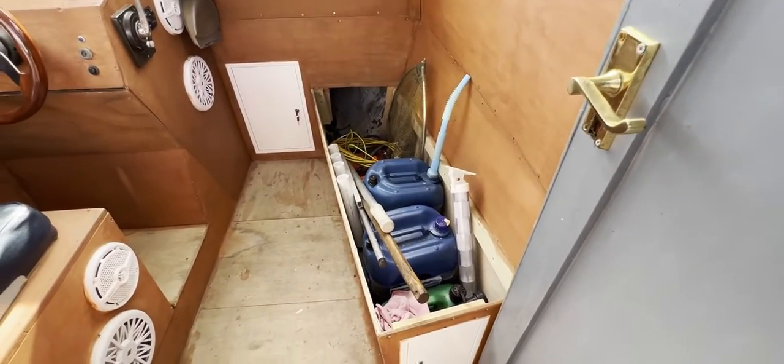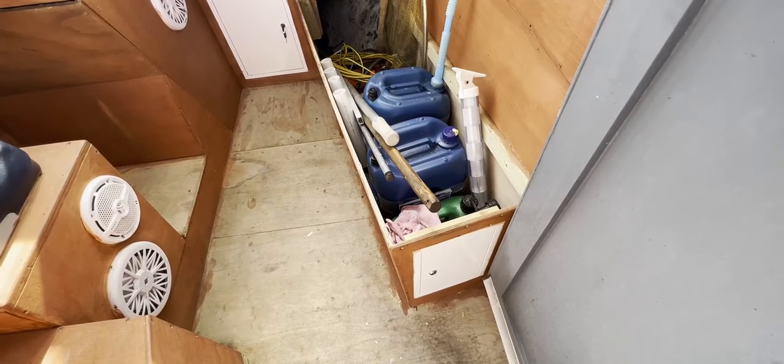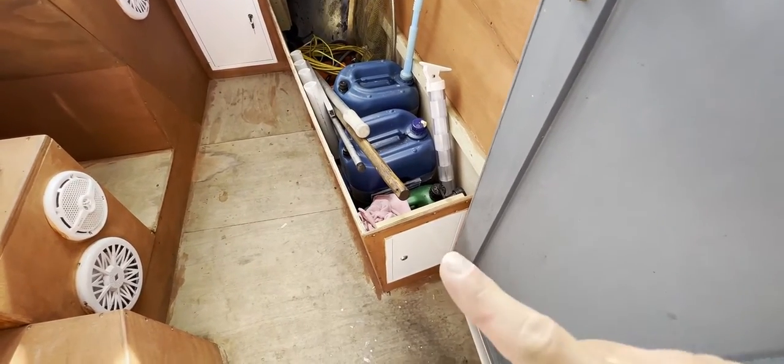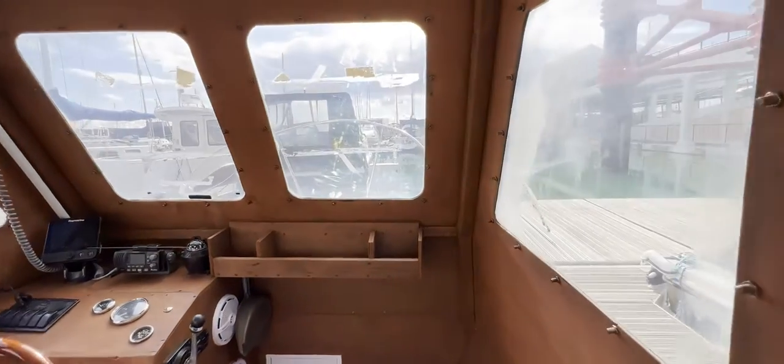The first thing we see on the right-hand side as we go through the door is what looks like a cupboard, but I think it's probably meant to be a seat with the cushion missing. A piece of ply and some cushions would sort that out, and we've got access to a cupboard door there. Stepping in, we've got really great headroom — probably about six feet.